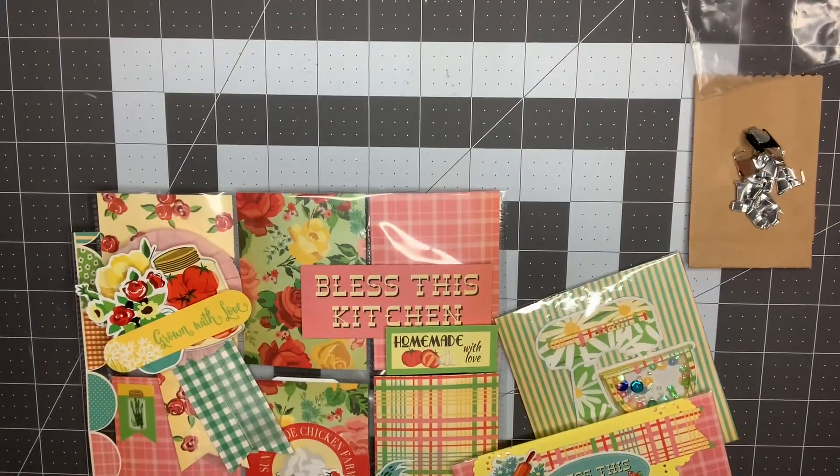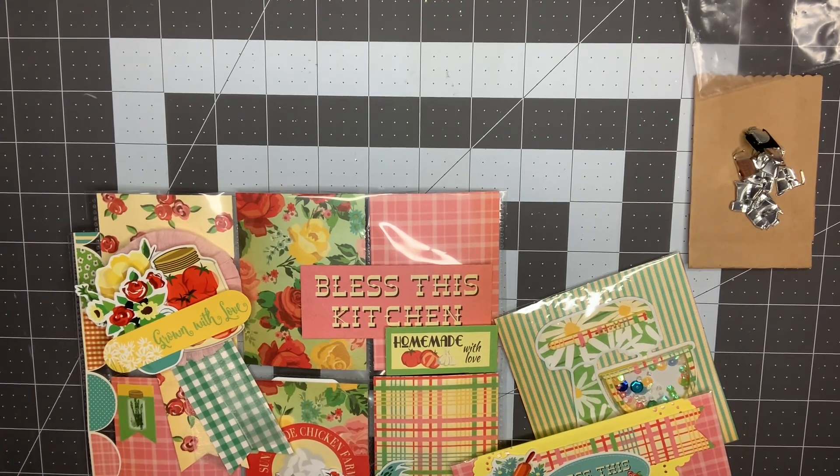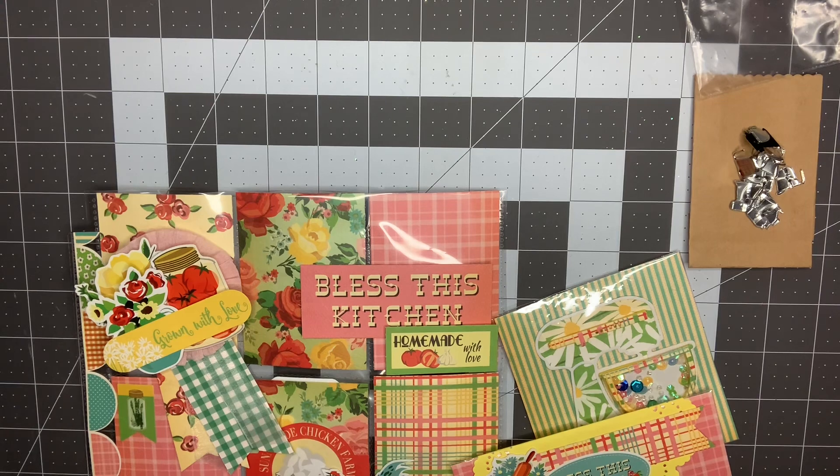Hey guys, it's Nikki, welcome back to my channel. Today is the seventh of the month and that means it is another Smash Our Stash. This month for April is brads.